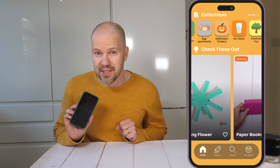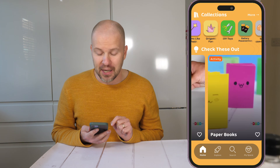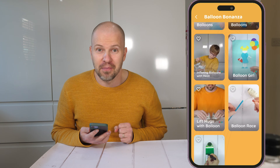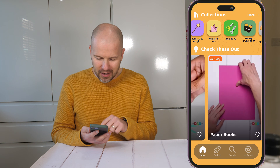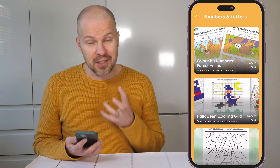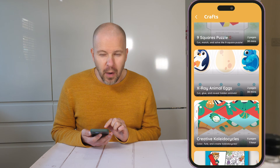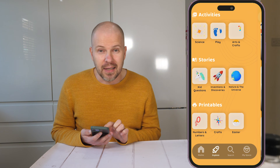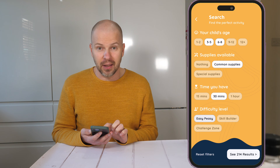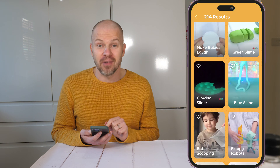Let's dive in and see what FunLab has to offer. First up, on top of the app we have a lot of collections — the first one being balloon experiments. Seriously, who doesn't love balloons? And here is a printable collection: resources you can just download, making it so much easier to enjoy the experiments offline. We can also filter activities by age, time, and difficulty level, so whatever you've got — five minutes or an hour — you'll find something just right.